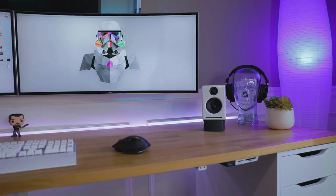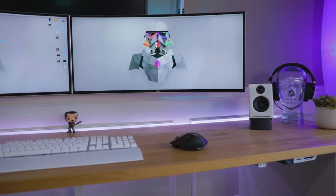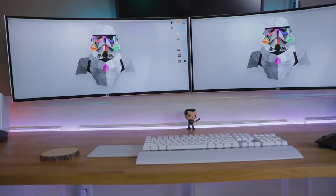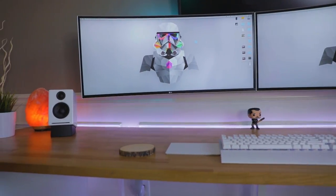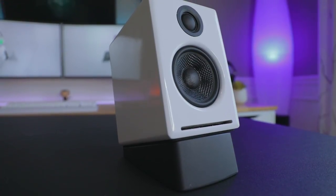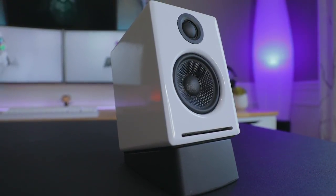Now, is it gonna be a bass drop? No — that's not what these speakers are meant for. They're small desktop speakers. For the size I think it's extremely impressive what they can do, but due to the limiting factors of how small they are, you have to expect you're not gonna get a tremendous amount of bass out of them.